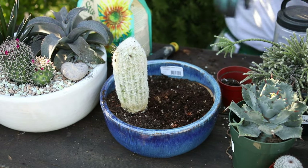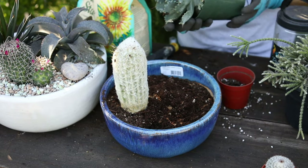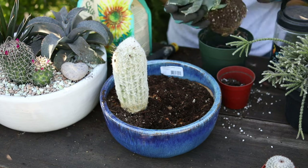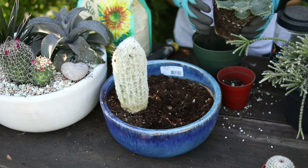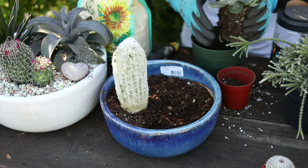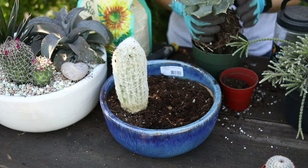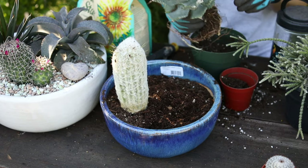Got to be careful of the prickles, but if you handle it gently it should be good. You don't have to remove a lot of the dirt if you don't want to. This is something I only do with cactus and succulents.